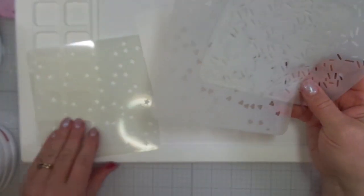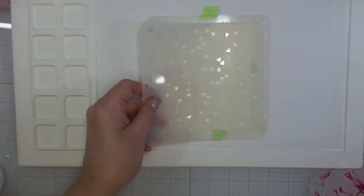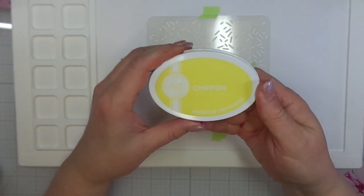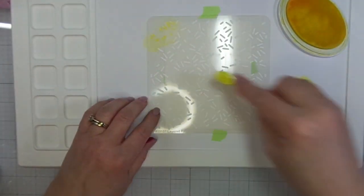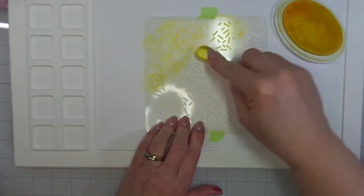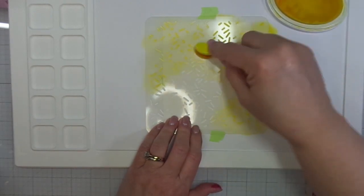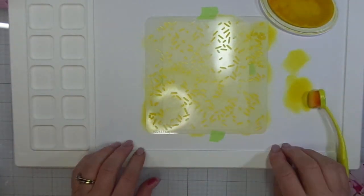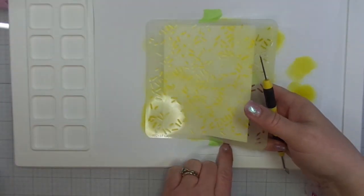I'm using the layered party stencil set from A Colorful Life Designs. This is three stencils in a set, and we're going to start with the sprinkles, which is layer number one. I have my waffle flower mixed media mat, and I have chiffon ink from Catherine Pooler, and I have small blending brushes. You can use your blending domes, your foam dome blending tools, or little fingertip blenders that are fun to use when you're working with stencils. Any kind of tool that you normally would use for blending with your stencils is perfectly fine, and I did speed the video up for the sake of time.